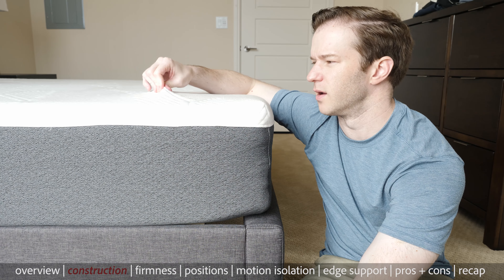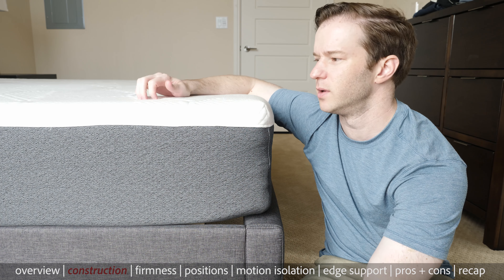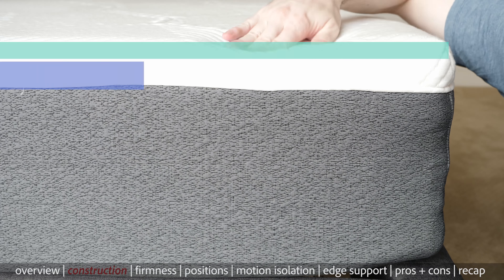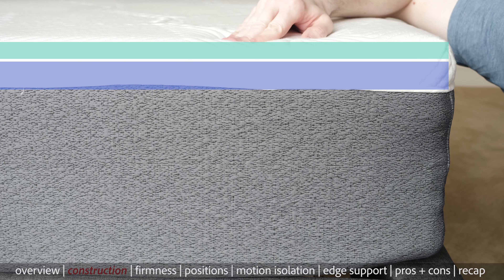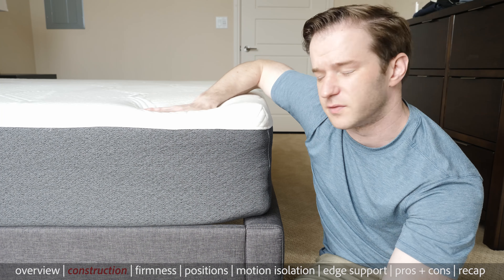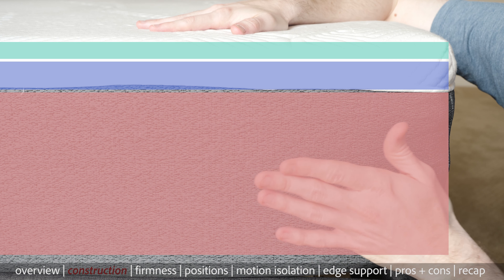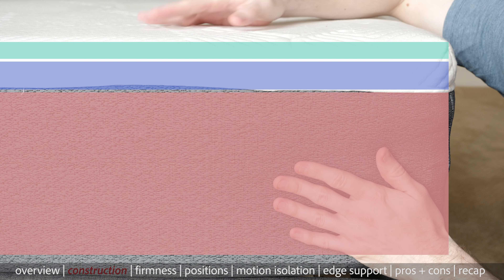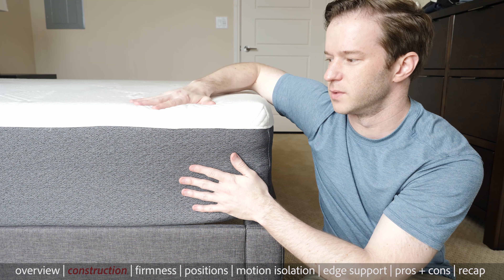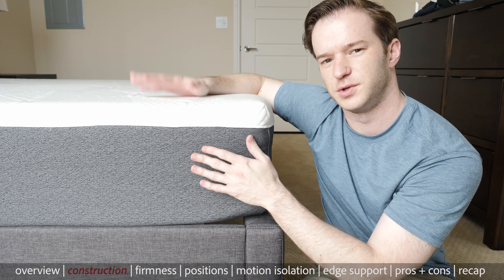We're going to go over the construction here. We've got a cover that is made of tensile — it's temperature-regulating, it's pretty thin, and it allows you to engage with the layers underneath it pretty well. We have an inch of gel foam — it's a very soft material, pretty fast to recover. Underneath that, we have two inches of what's called Energex foam, which you can think of as memory foam but with faster recovery. Overall, those two layers are pretty soft. Underneath that, we have a pocketed coil system, which will help with contouring, airflow, and motion isolation. It's a highly supportive and durable material as well. You basically have the support, durability, airflow, and motion isolation of the coil system, and the nice pressure-relieving foam layers that are faster to recover so you don't feel like you get stuck. It should be temperature-regulating as well.